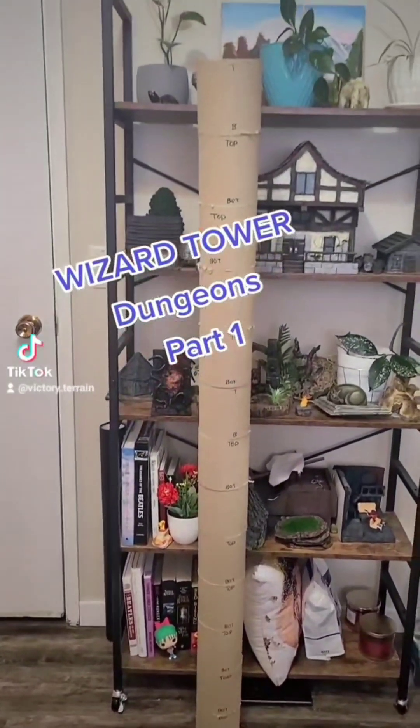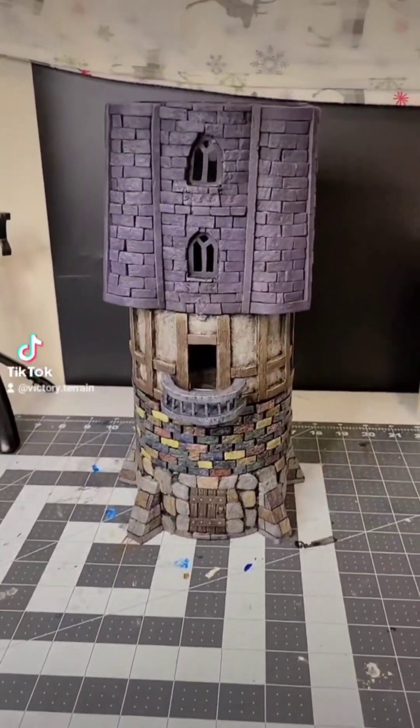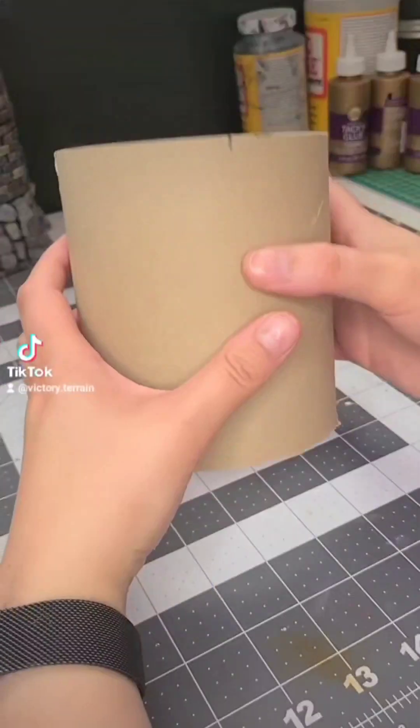Welcome back to the 6-foot tall wizard tower build. This is Dungeons Part 1, section 3 of 14 of this series.